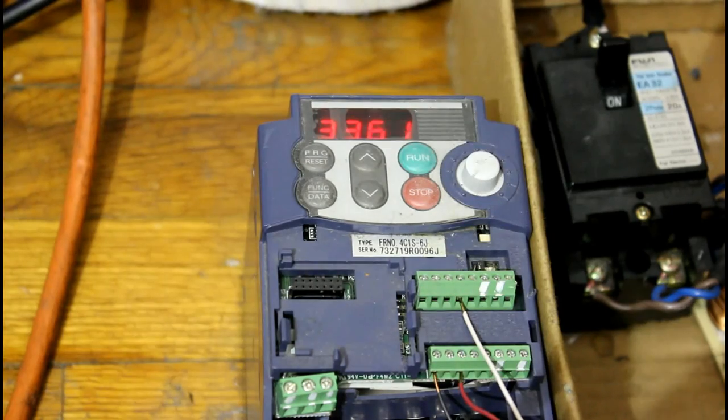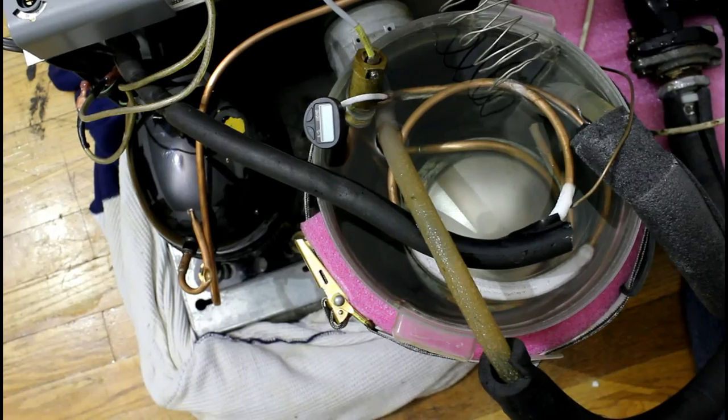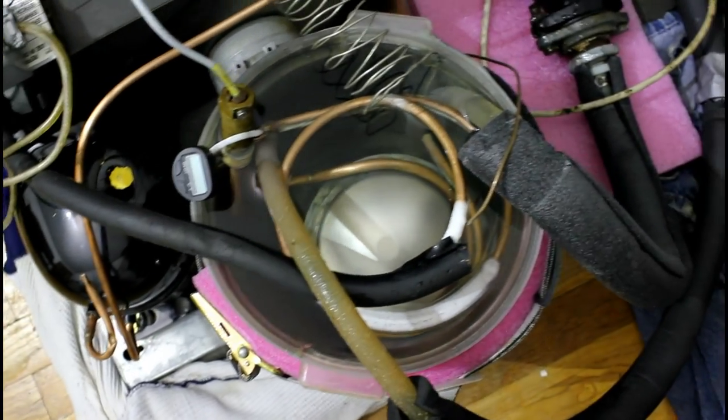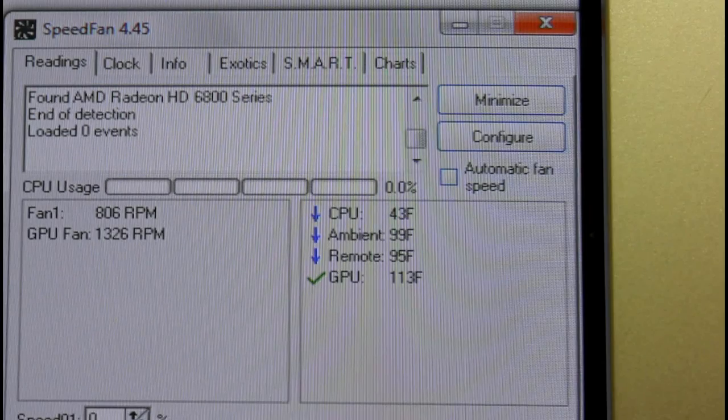So we are saving — we're not using more than we need to, and we're not using less either. Did you guys know drinking fountain chillers can make ice? Now the chiller I was playing with is actually used to cool my computer, and looks like it's doing a pretty good job of it.